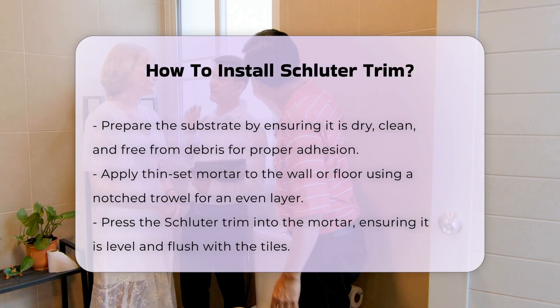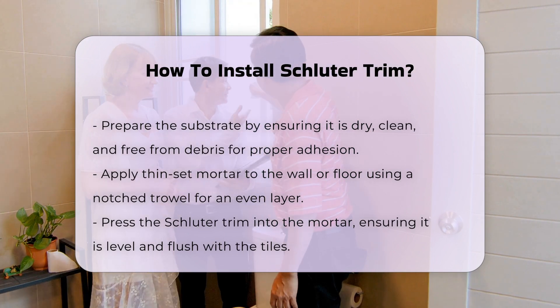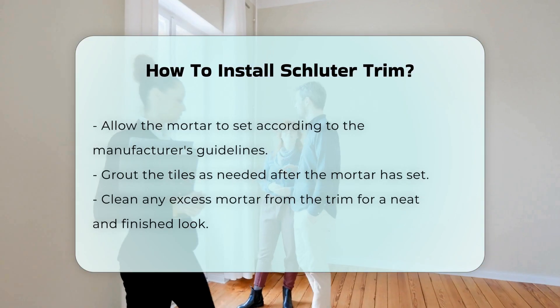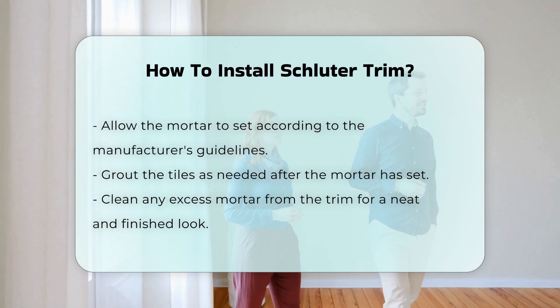Apply thin-set mortar to the wall or floor where the trim will be installed. Use a notched trowel for even application. Press the Schluter Trim into the mortar, ensuring it is level and flush with the tiles. Allow the mortar to set according to the manufacturer's instructions.